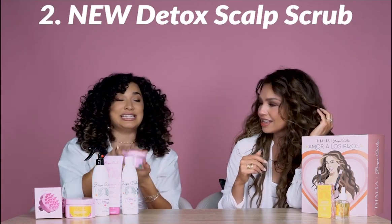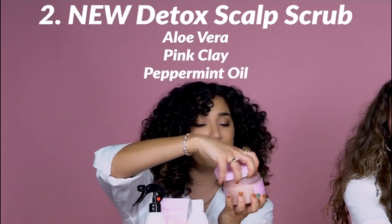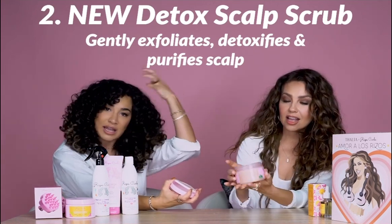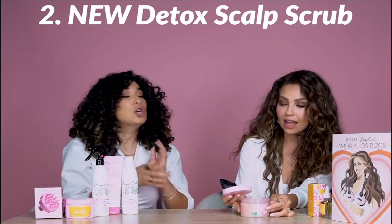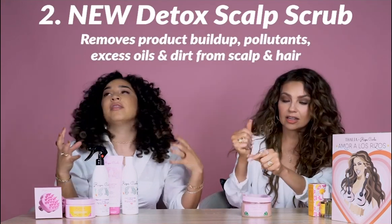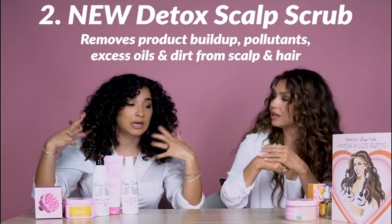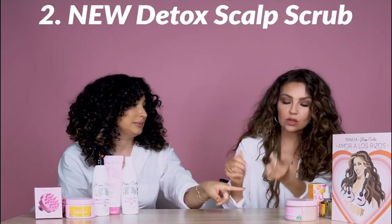The second product is the Detox Scalp Scrub. This product has everything — savila, pink clay, peppermint. My inspiration for this is to create something that can help you detoxify and purify your scalp and your hair. That's very important because so many scalp and hair issues start at the scalp. A lot of people have product buildup, early hair loss — all associated so many times with scalp buildup. This really gets into your scalp and makes sure it's detoxified and clean.